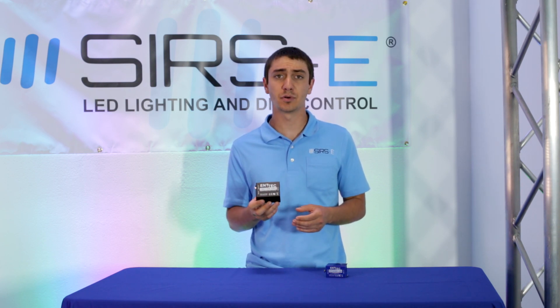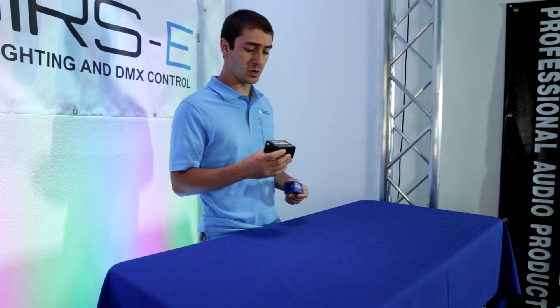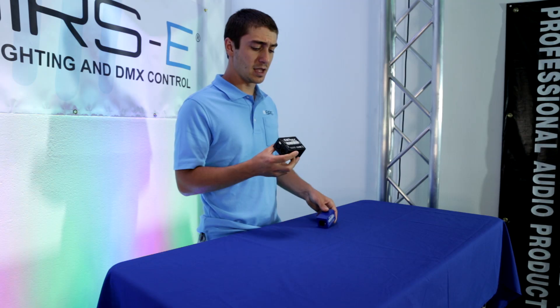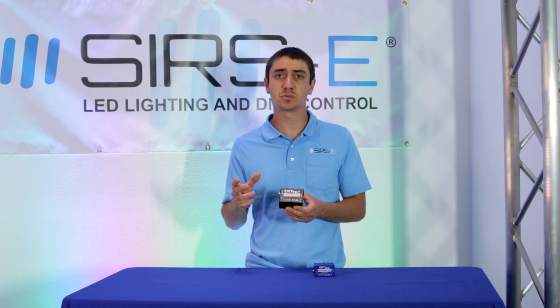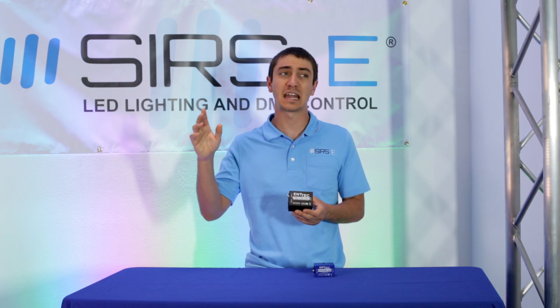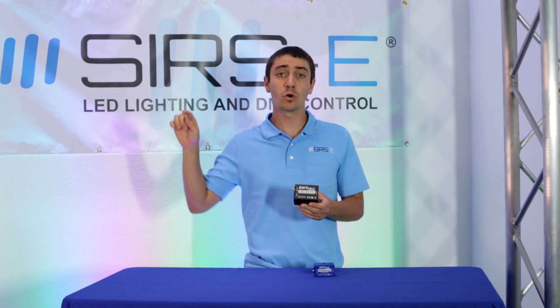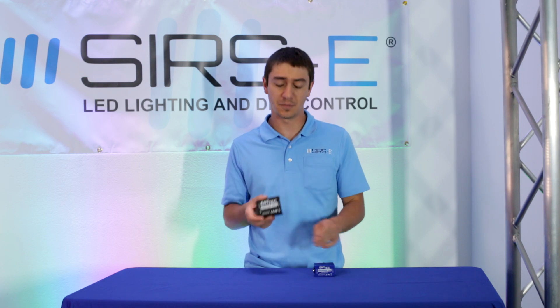The other cool thing about the USB Pro is that it comes with an isolated voltage circuit. What that means is that if there is some sort of power surge or short or something that happens in your fixture or your DMX line, the power surge won't go back into your computer and fry it. So this protects your computer from that. The USB Open doesn't have it.